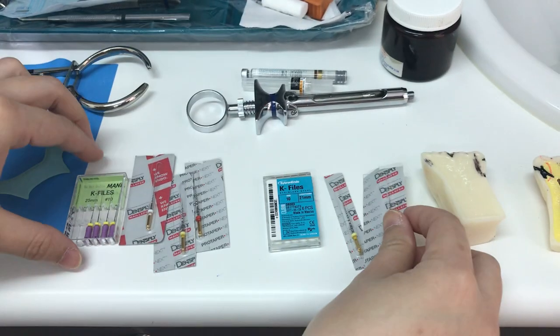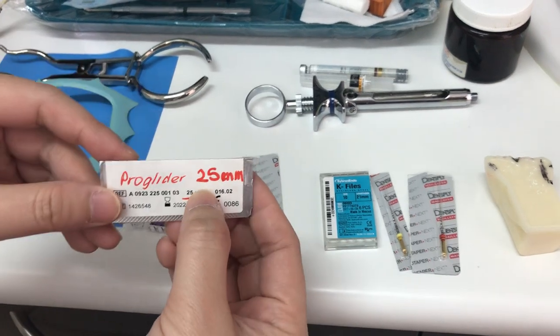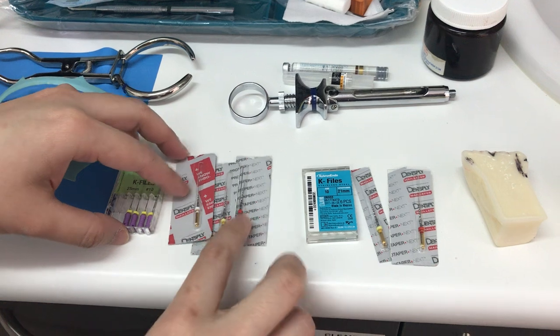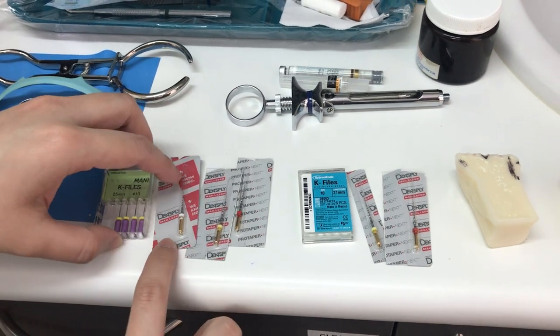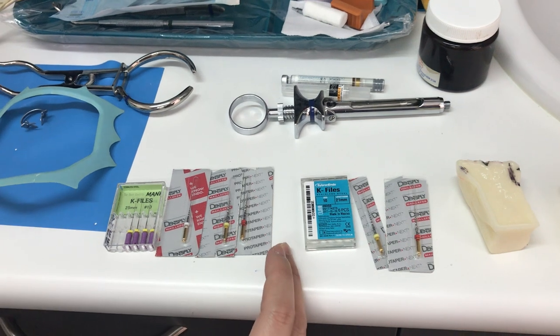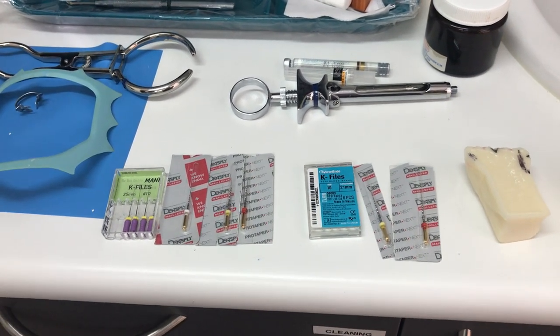I will also prepare the 25mm files, marked as 25mm here with a different color. You always go in a sequence of purple, white, yellow, and red. If your doctor needs one more, it's most likely going to be blue.